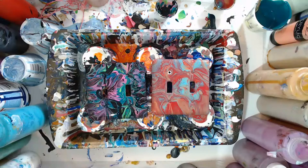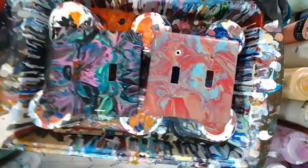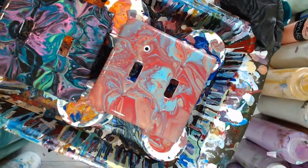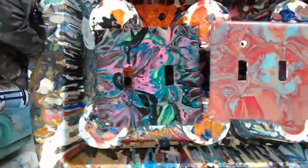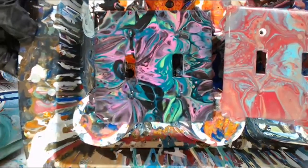So not going to be too long of a live stream today, just doing a few of these light switch covers. Going to get that one moved out of the way — that was copper, turquoise, and crimson, and then a couple of shades of pink, a couple of shades of green, and black.